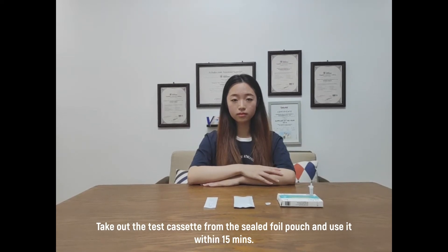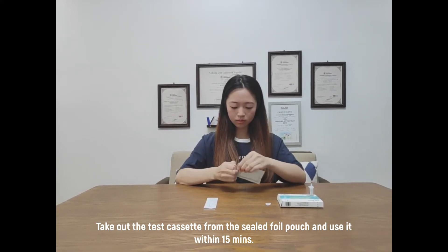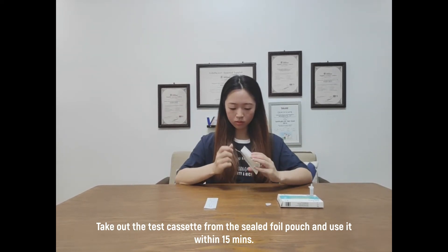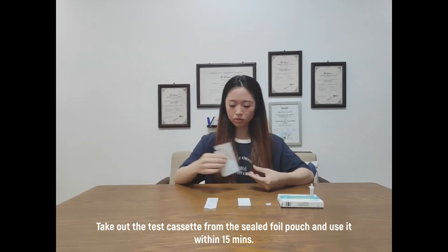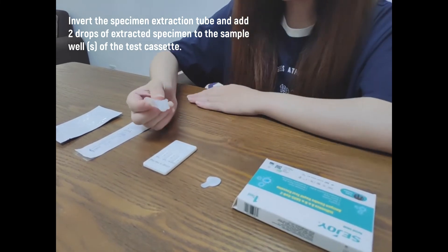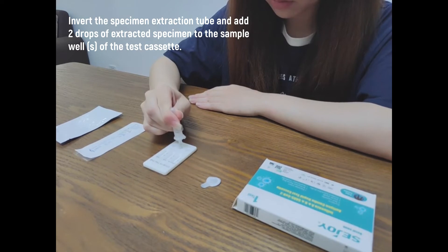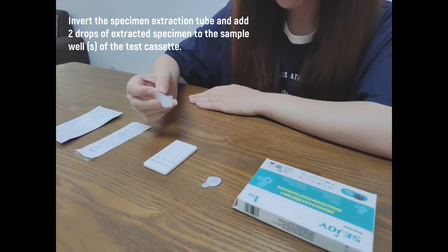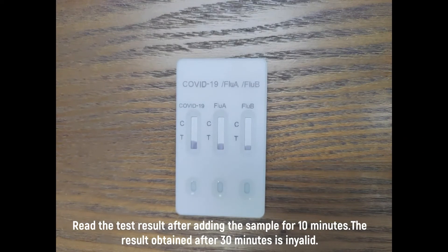Take out the test cassette from the sealed foil pouch and use it within 15 minutes. Invert the specimen extraction tube and add two drops of extracted specimen to the sample well of the test cassette. Read the test result after 10 minutes. Any result obtained after 30 minutes is invalid.